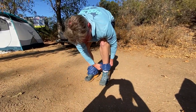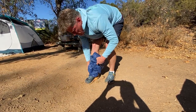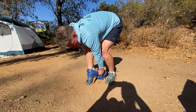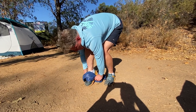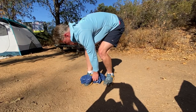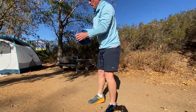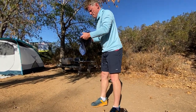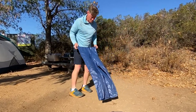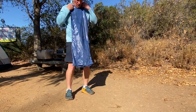Later on in this video I'll have closeups of the material comparing it to the 10D. You can also watch me take these off — check this out. You're on trail, you get a little hot, just take them off. I'm going to fold them up here and show you how small they are in your pocket. I'm telling you, the 20D fabric — I have a lot more confidence in it.